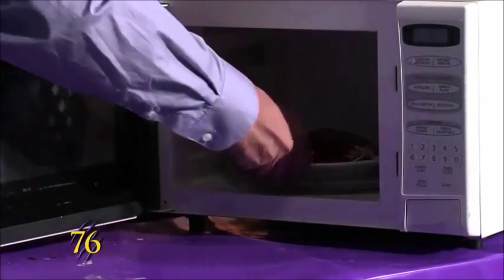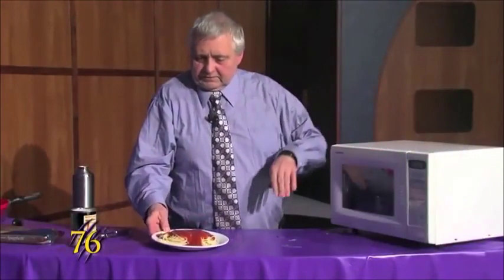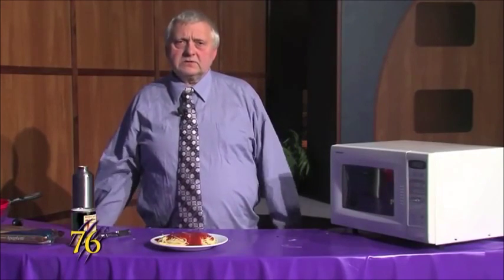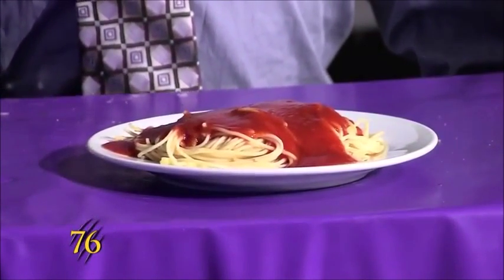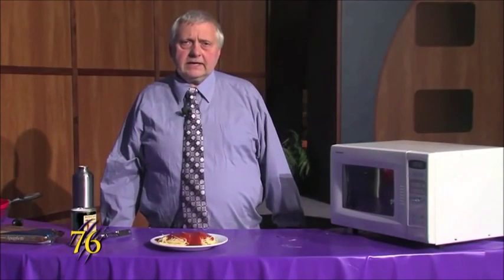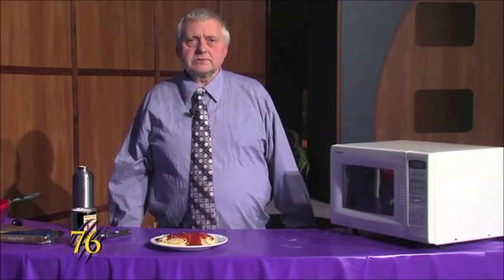And our spaghetti dinner is ready for you to eat. It only took about 14 or 15 minutes total to prepare, and it cost about a dollar. I'm Steven Reed and that's Weber Cooks.